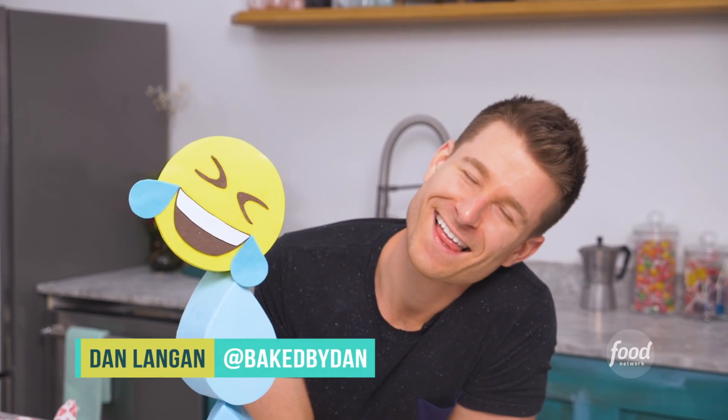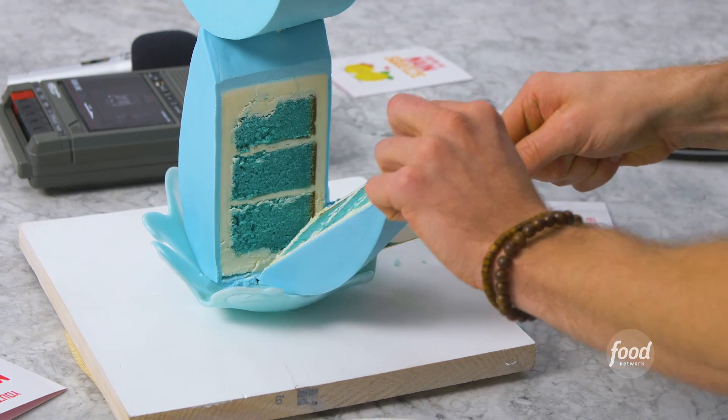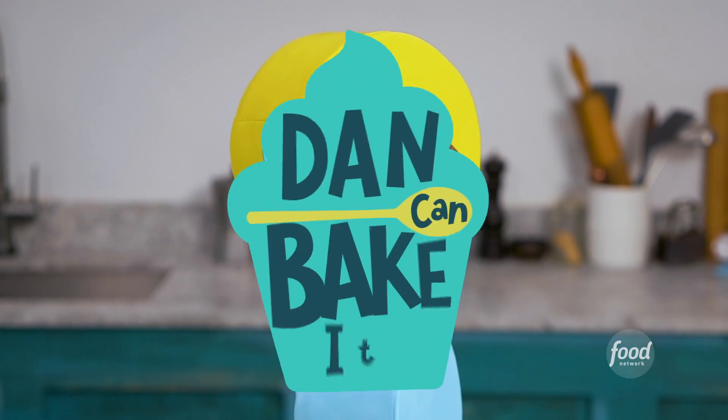I'm Dan Langan and I can make anything out of cake. Every week Food Network challenges me to a brand new cake baking challenge. This is Dan Can Bake It.